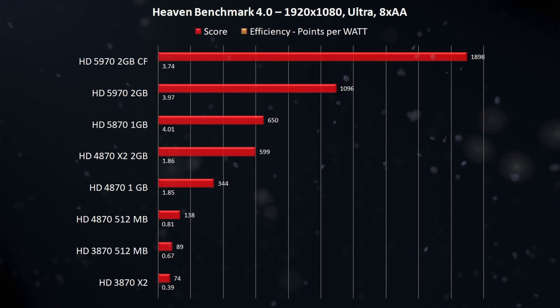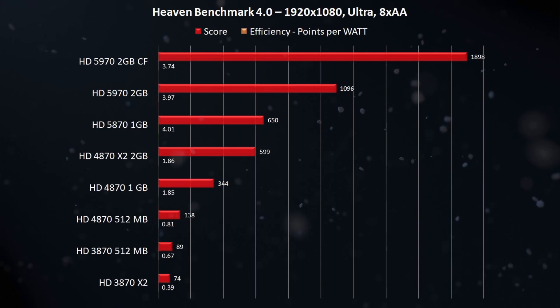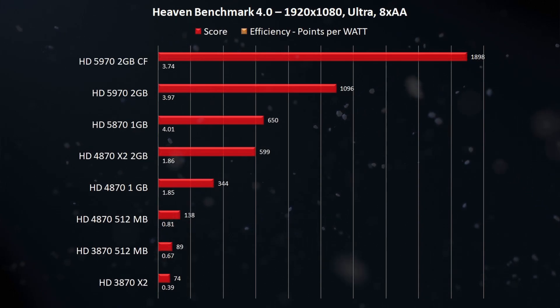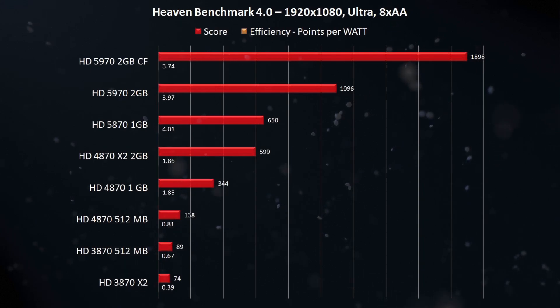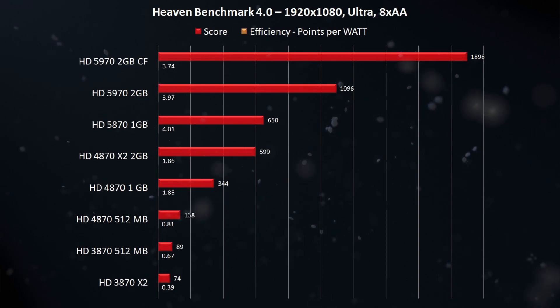This brings me to another point about these old extreme cards. The scaling we achieved in the synthetic benchmark sadly does not translate well into the actual games these cards are intended for. I was struggling with the Quad Fire setup and spent considerable time trying to figure out what was happening. I understand that the game engines were simply not optimized for such levels of GPU performance, and I only managed to get a handful of games that could handle all four GPU cores. Let's jump into the game testing.